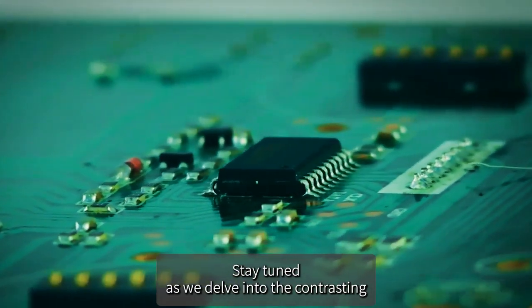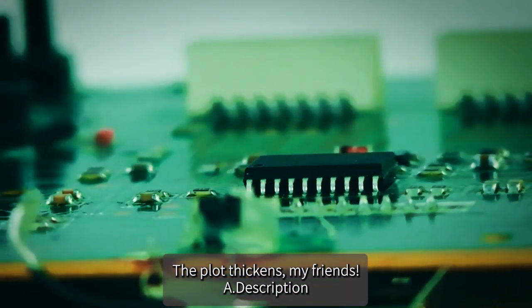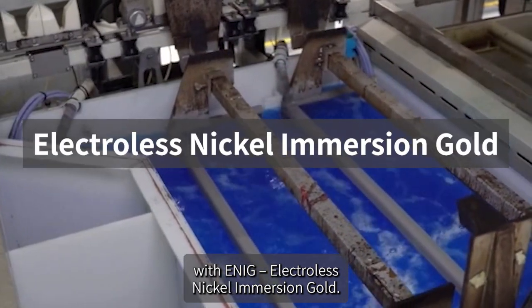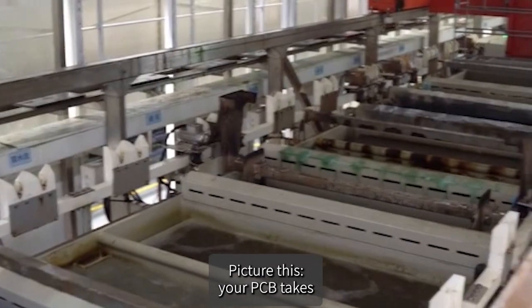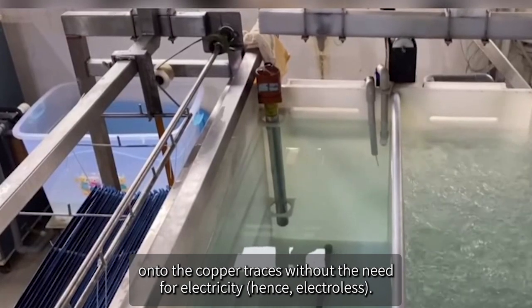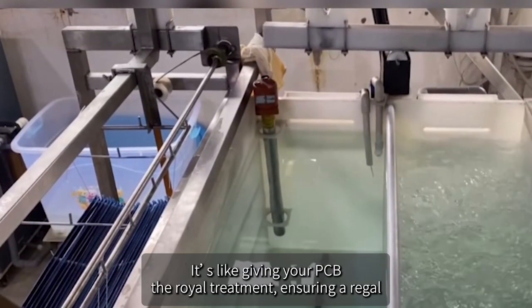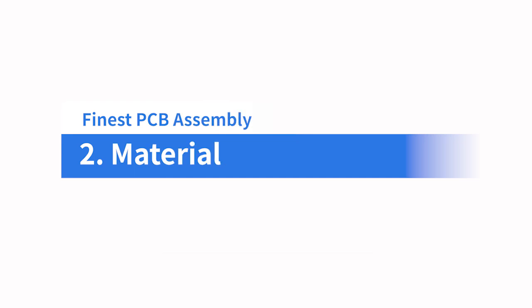Now let's dive into the world of sophistication with ENIG — Electroless Nickel Immersion Gold. Your PCB takes a luxurious dip into a series of chemical baths. First, a layer of nickel is gracefully deposited onto the copper traces without the need for electricity — hence 'electroless.' Then the pièce de résistance: a golden immersion of pure gold, giving your PCB the royal treatment with a finish that's both stunning and functional.